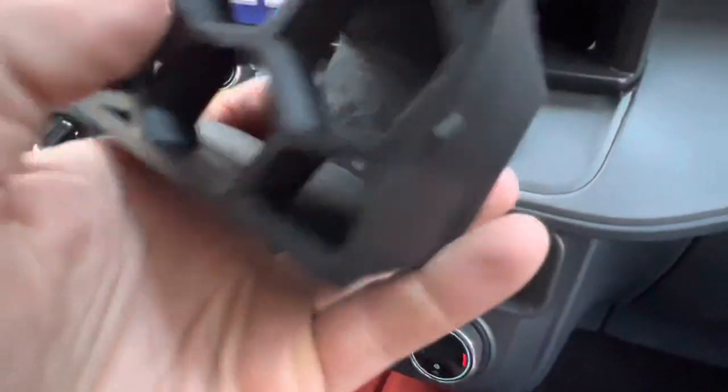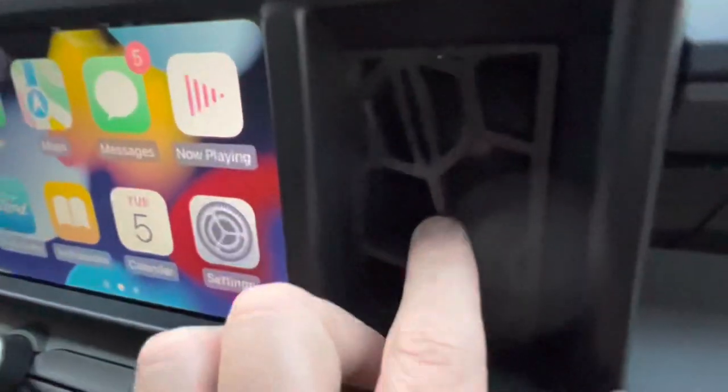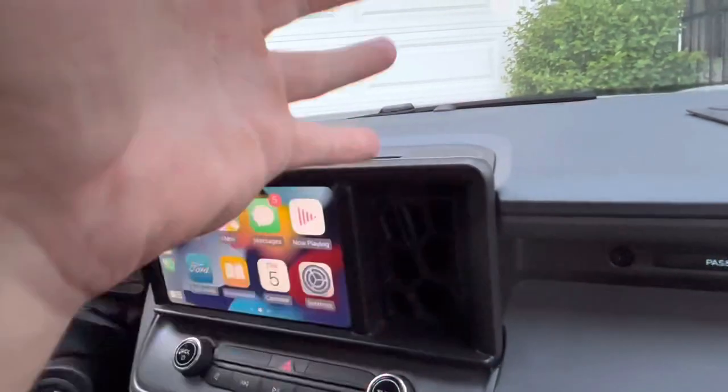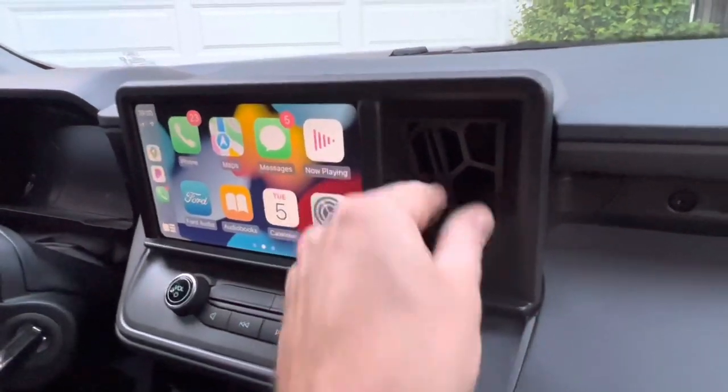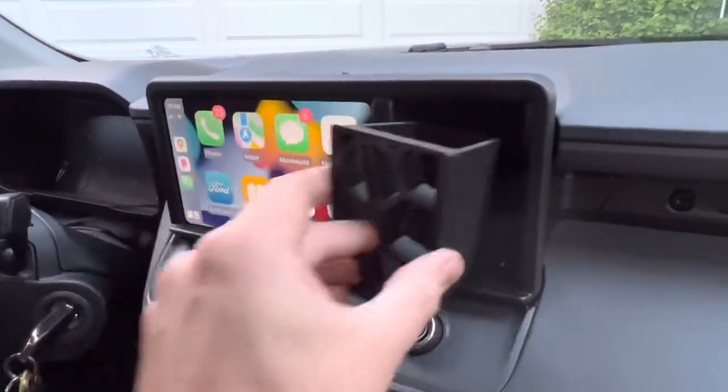This is how it pops into the cubby — you'll hear a little click from the retention mechanism. It's in there really well, especially for up and down forces. To get it out, you pull straight out, and it works very similar to a drawer.